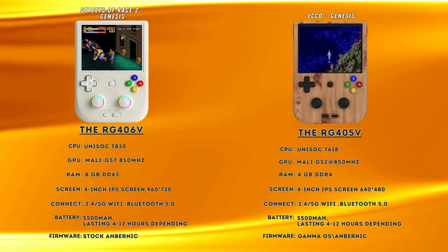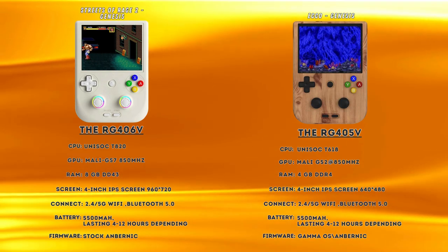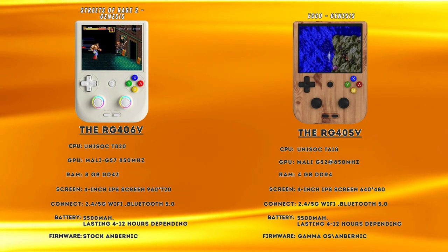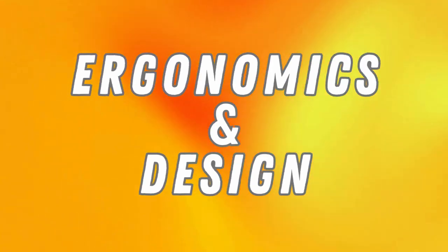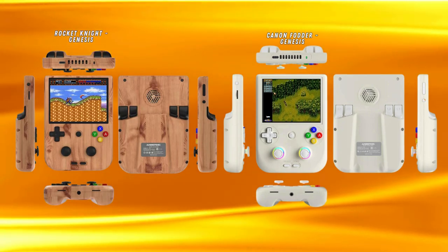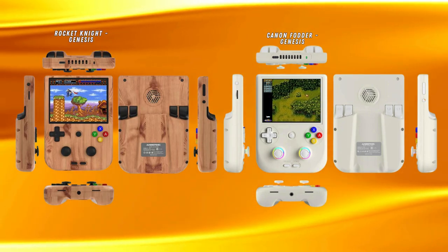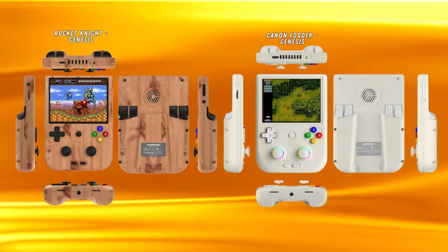Battery is the same on both units, with most reviewers praising its capacity, saying that it can achieve up to four hours of heavy gameplay and between 8 to 12 hours of lighter gameplay. When it comes to ergonomics and design, both devices are very similar. They both have a chunky design with protruding hand grips on the back, so they are not the most pocketable devices, but many find the grips and extra space on the units a plus.